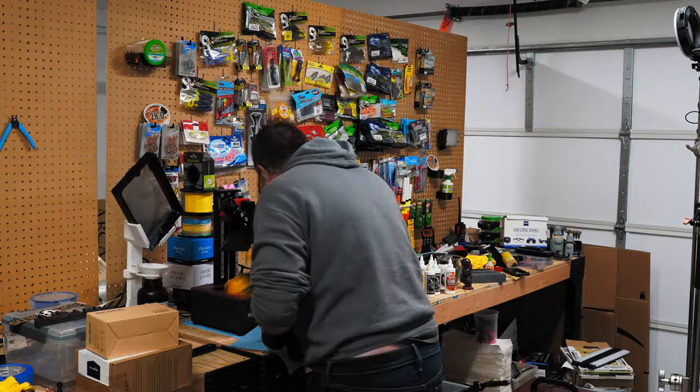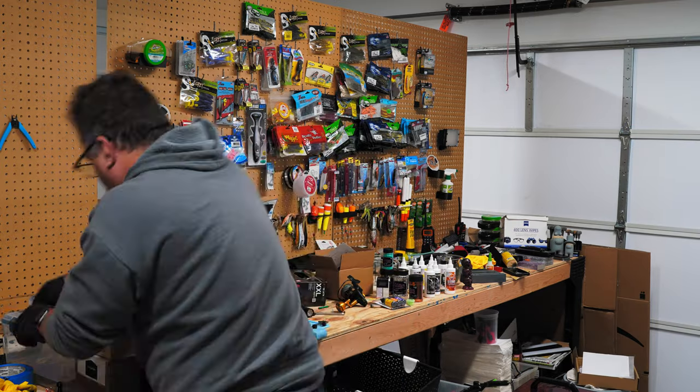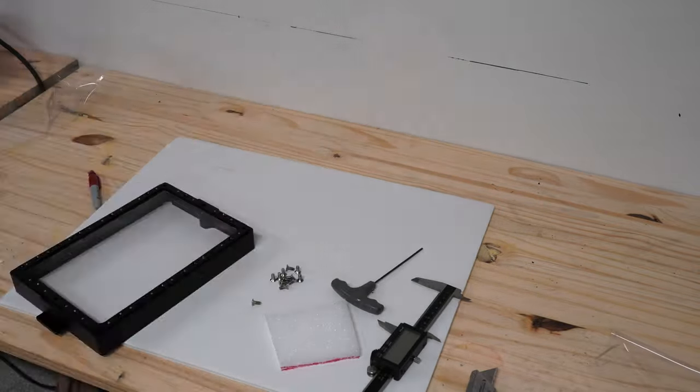One of the first things to understand is these are manufacturing machines. Yes, they are for home use, but they're still machines that require maintenance. You're going to have to be willing to fiddle around with them to get them working. You're going to have to eventually replace parts, and you might want to do some upgrades. You're going to have the general tuning involved. It's a machine that needs maintenance and work — it's not quite as bad as a boat, but it kind of is pretty close sometimes.